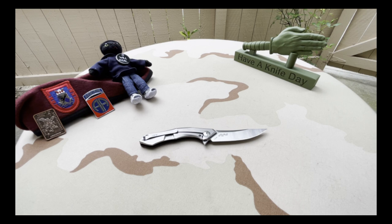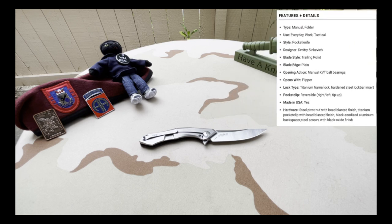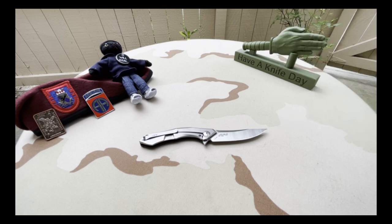So let's go ahead and talk about features and details. Type: manual folder. Use: everyday work and tactical — it's a pocket knife for style, of course. Designer: Dmitri Sienkiewicz. Blade style: trailing point. Blade edge: plain. Opening action: manual KVT ball bearings — fantastic. Opens with a flipper. Lock type: titanium frame lock with hardened steel lock bar insert. Pocket clip reversible right/left tip-up. Made in the USA. Steel pivot nut with bead-blasted finish, titanium pocket clip with bead-blasted finish, black anodized aluminum backspacer, steel screws with black oxide finish.